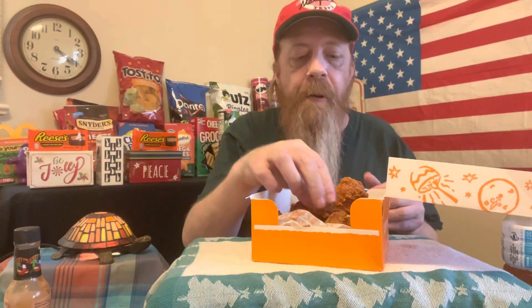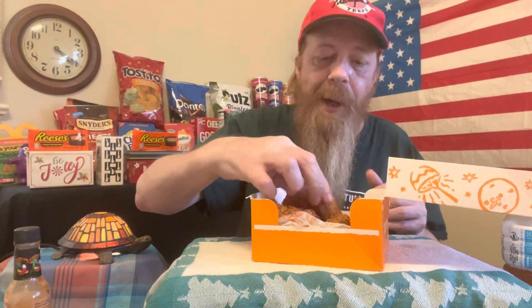This would be a good wing to do in a wing contest. Try out the Popeyes ghost pepper wings — they're pretty amazing. The hotter they are temperature-wise, the better.